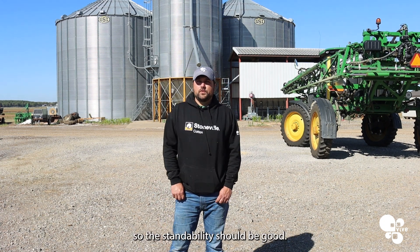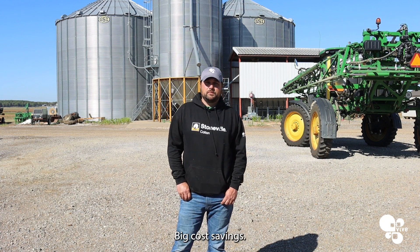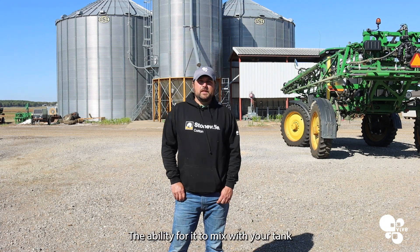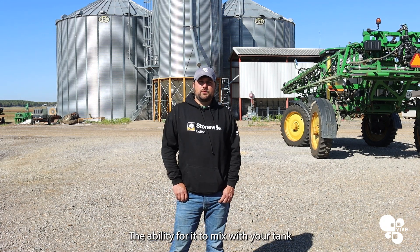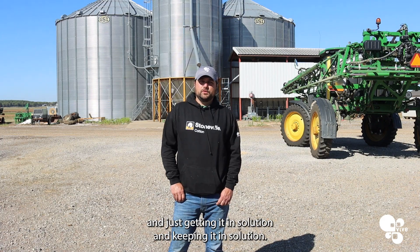like it should be. The stalk was strong, so the standability should be good. Being able to put it out with my own rig versus having to get an aerial application — big cost saving. The ability for it to mix in your tank, just getting it in solution and keeping it in solution.